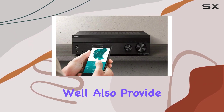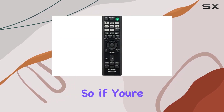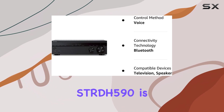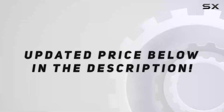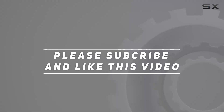In this video, we'll also provide a setup guide to help you get the most out of your Sony AV receiver. So if you're looking to upgrade your home entertainment system, the Sony STR-DH590 is definitely worth considering. Stay tuned for the full review. Check out the video description for updated pricing, and thank you for watching.